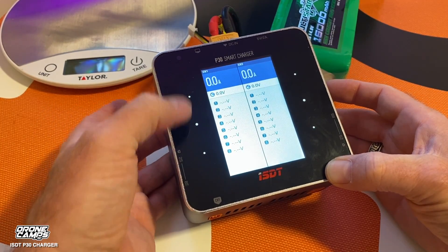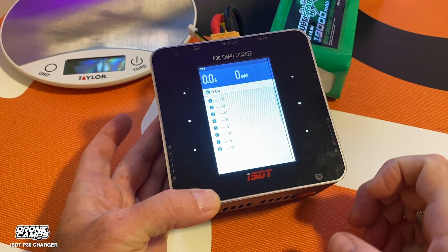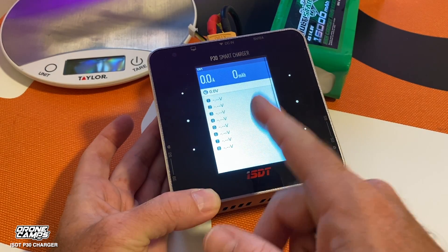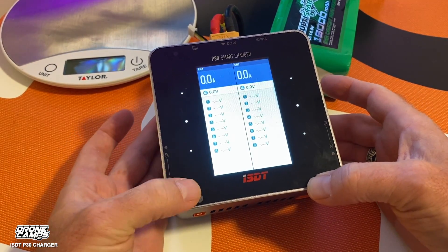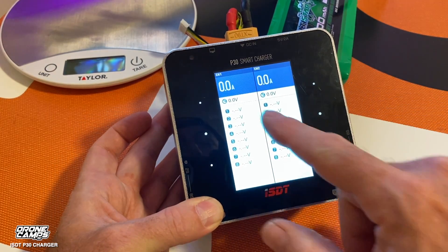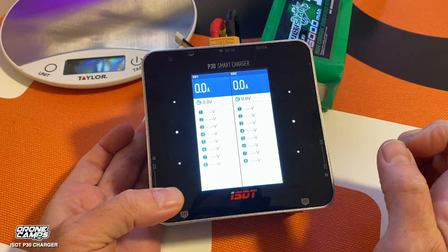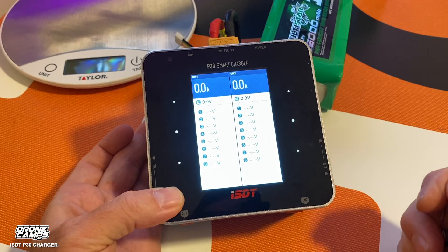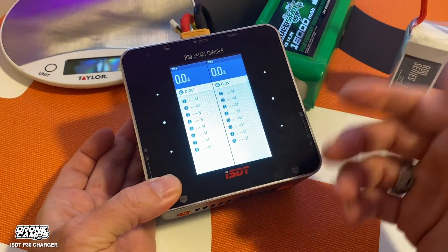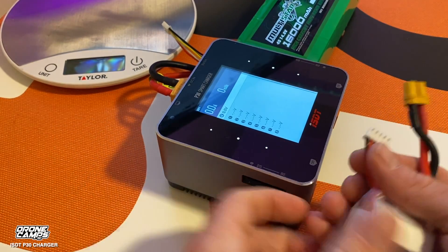The side buttons are essentially up and down arrows, and the middle button takes you to that channel's view. Click on one side and it brings you to channel two; the other side is channel one. Press again and you go back to dual screen if you're charging two batteries at once. The screen also shows the current voltage of the battery and all the individual cell voltages — cells one through eight — so you can charge 1S through 8S.